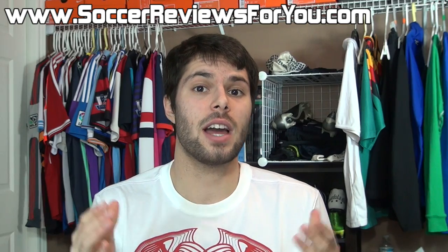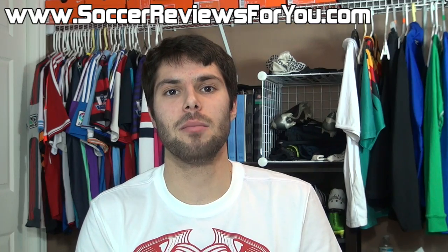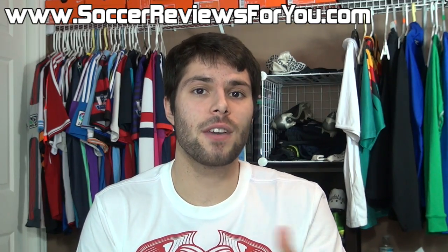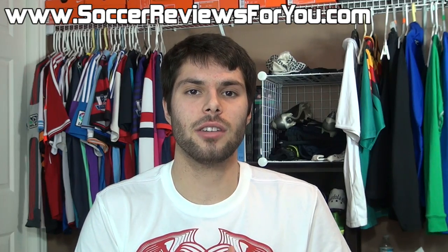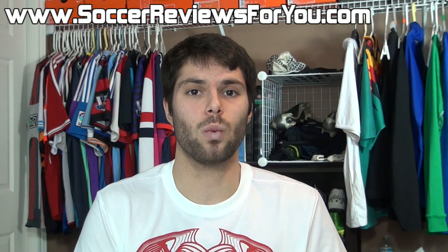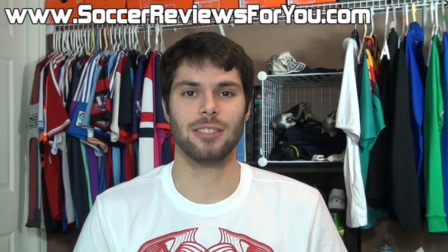That's pretty much it for my video guys. Hopefully this answered a couple of questions for you. If you have any other suggestions for videos or topics you'd like to see, be sure to leave a comment down below. If you enjoyed today's video, be sure to support it with a like and subscribe if you haven't already for daily videos on all the latest soccer gear. You can find all my social media information down below in the description. Hope you enjoyed today's video and as always, thanks for watching.